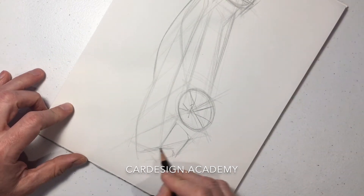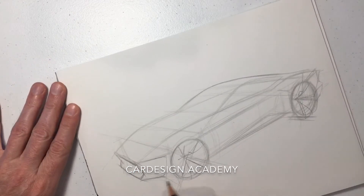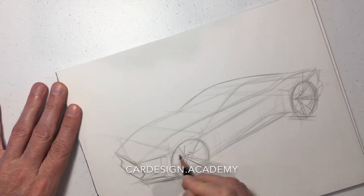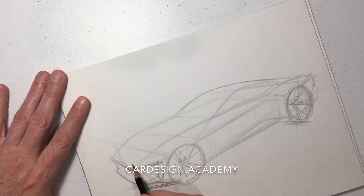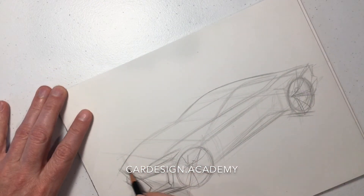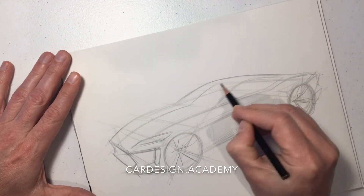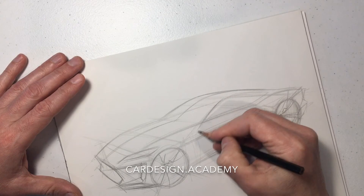We're going to give the front end a bit of a Maserati look to it — a low bottom-breather intake in the front, with a side cooling brake duct in order to break up the front corner. You can put some headlamps up on the front fender and give it a bit of a sinister cat-eye appearance.